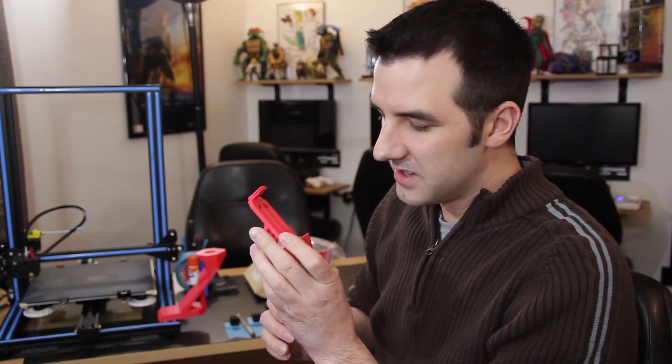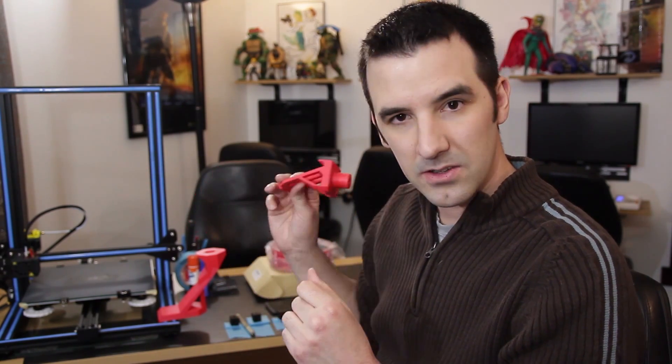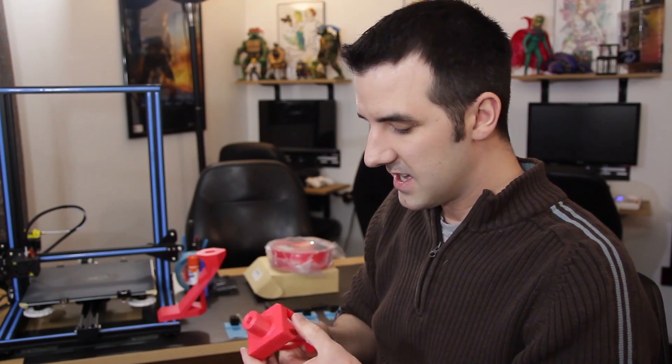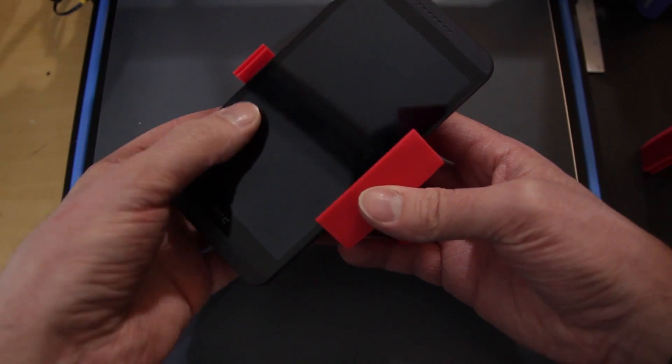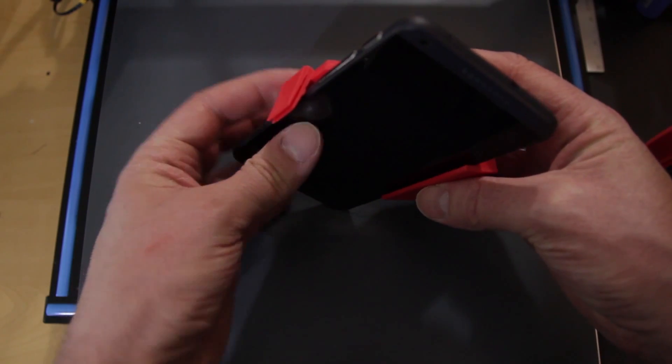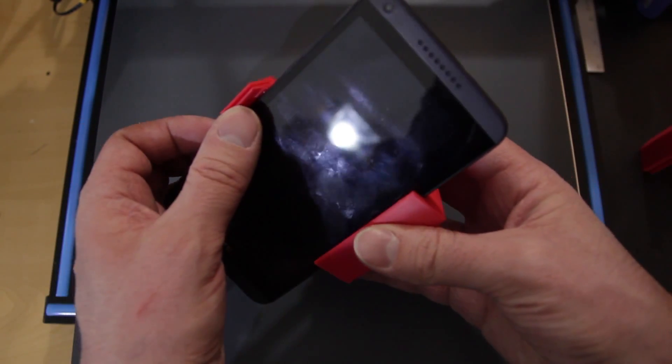I made this little custom head that sits right inside of here. This is a 25 millimeter diameter cylinder and it's 25 millimeters tall. The hole goes all the way through so you can make it longer if you want, but this seems to work just fine. I designed this for an old HTC Android phone — it snaps right in.